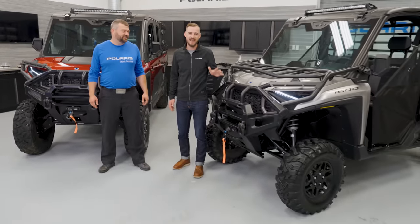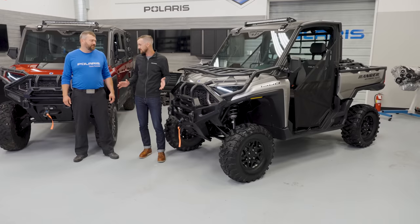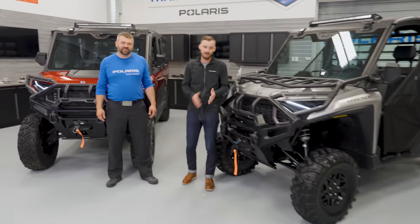Hey, Pat McArdle back for another episode of Shop Talk. I got my good buddy Chris Hendricks here because we're talking Rangers today. This is the brand new Ranger XD 1500. We've got three new episodes for you guys because there is so much to talk about. It's an all new vehicle and it's awesome. We're excited to tell you guys about it.